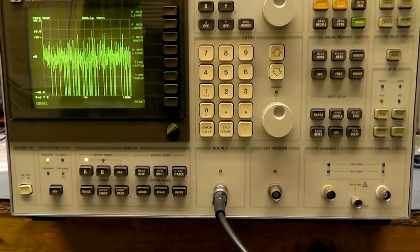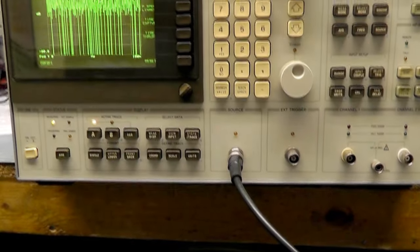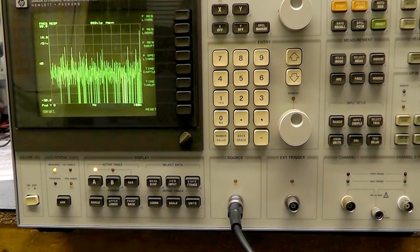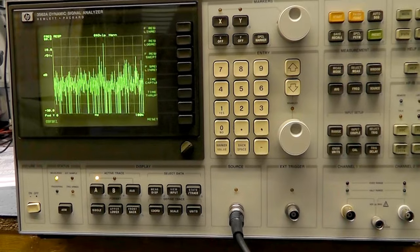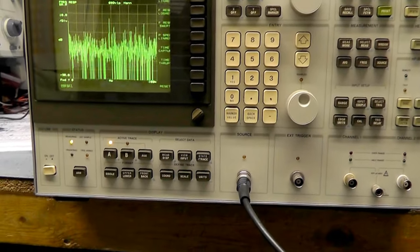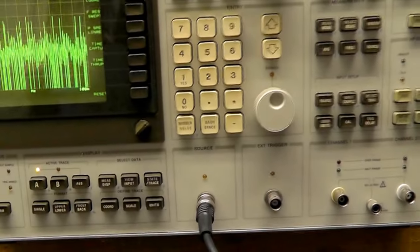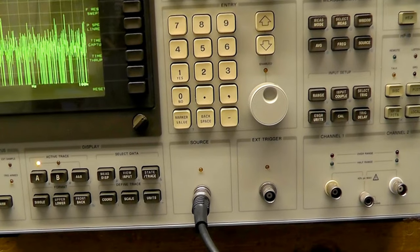I've performed the calibration on the source output — a pretty straightforward adjustment. All it requires is a DC offset calibration and the level adjustment. I've also connected up to the Hewlett Packard 8903 Audio Analyser and found it's actually very low distortion — very good, clean quality output. I'll demonstrate that now.